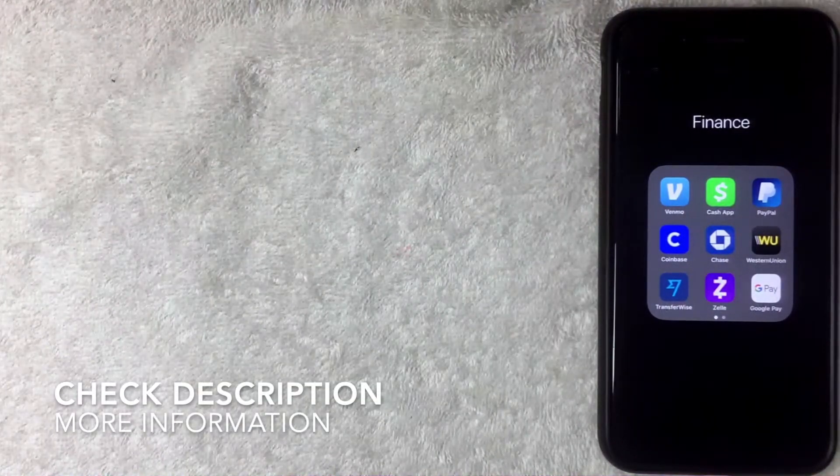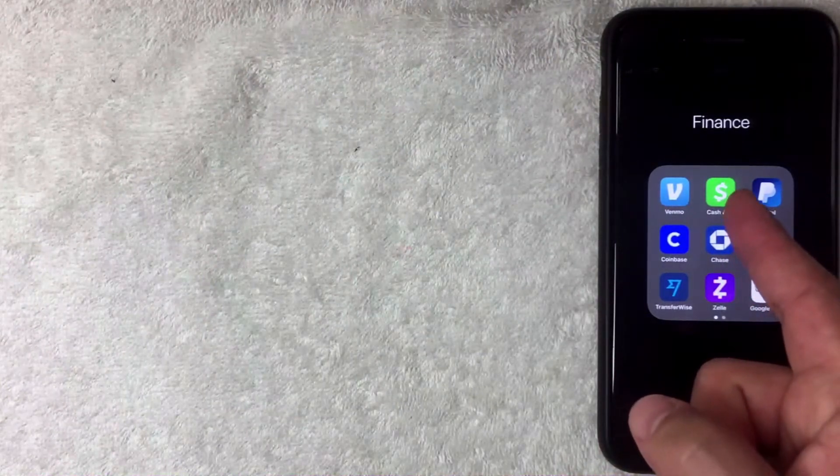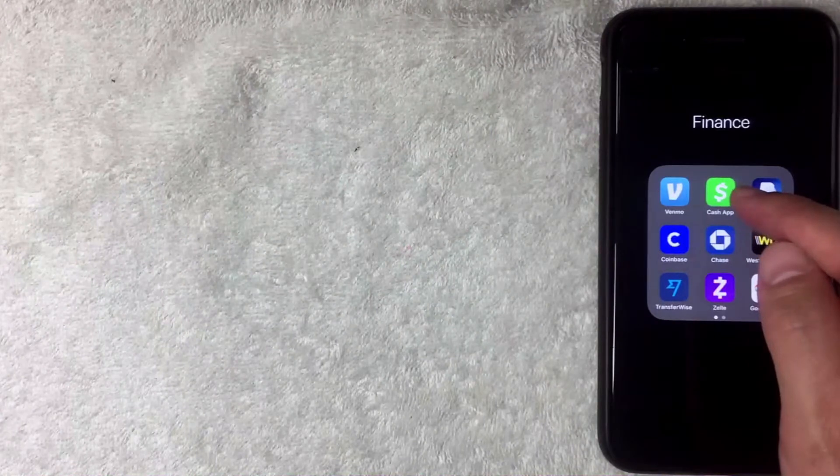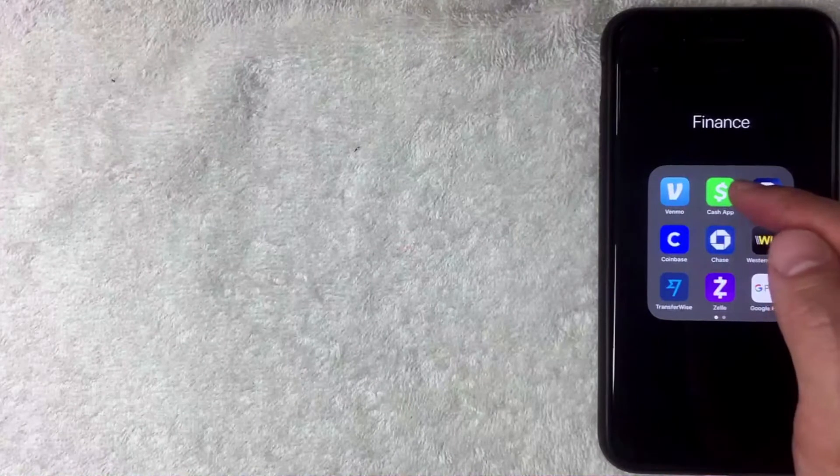There are a lot of different ways and companies you can use, but the easiest one I found was Cash App — the green and white app. I'll go ahead and open it up. If you don't have it, check my video description where I'll try to leave a referral link.